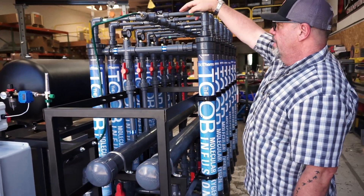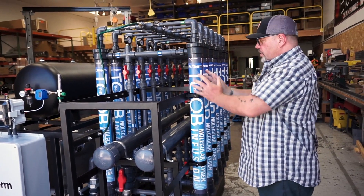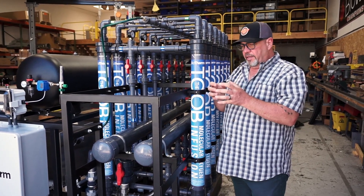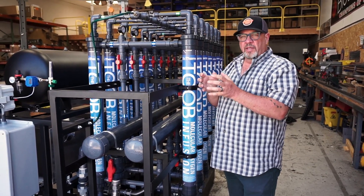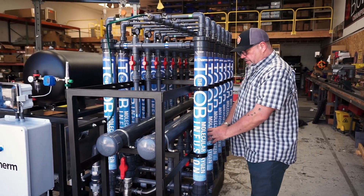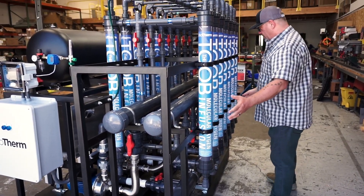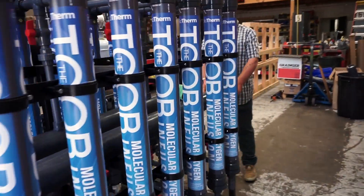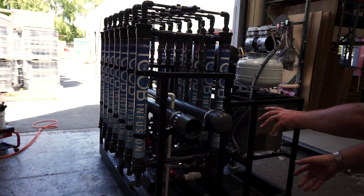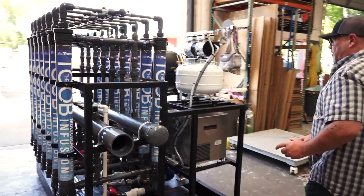The oxygen comes down into here where it meets the microporous hollow fiber that's inside here. That fiber has little tiny pores in it that are about the size of several molecules of oxygen. The water flows over those fibers inside each one of these in a balanced fashion across all of the tube infusers, and then on this end it will be connected back to their main for distribution into the field.